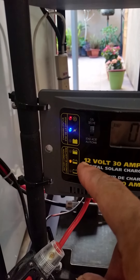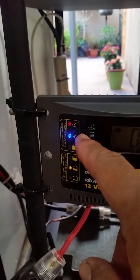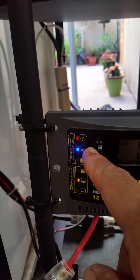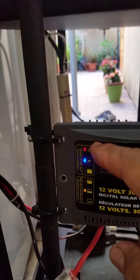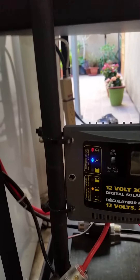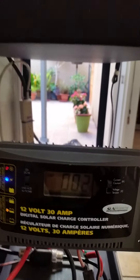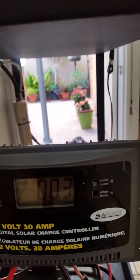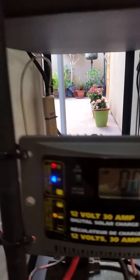The battery is charging for the meantime. The blue light is actually an indicator that the batteries are charging from the solar panels. This red light here indicates that the solar controller is alive. For the meantime, the current is not too much — it's only 0.3 amperes. But as we can see, it says it's charging the battery.